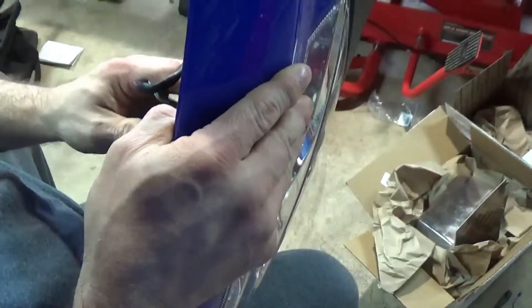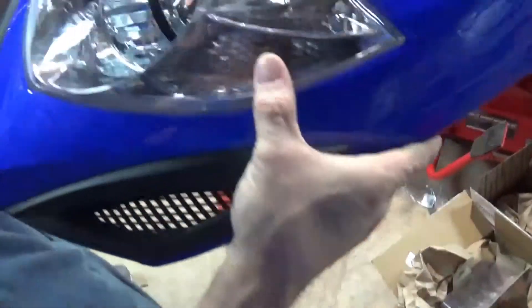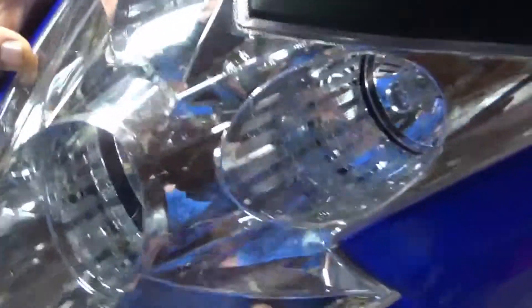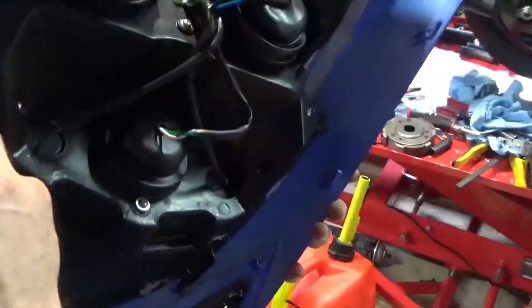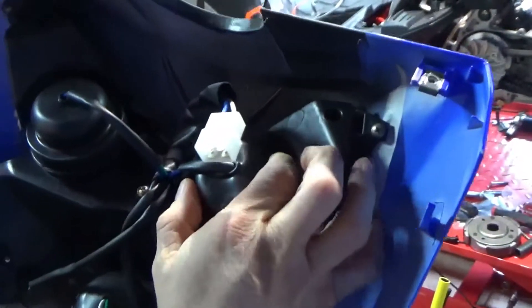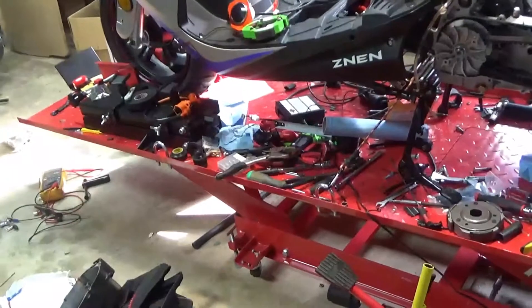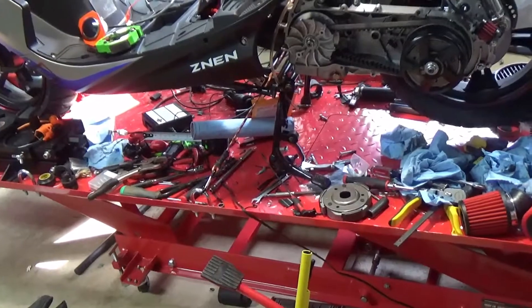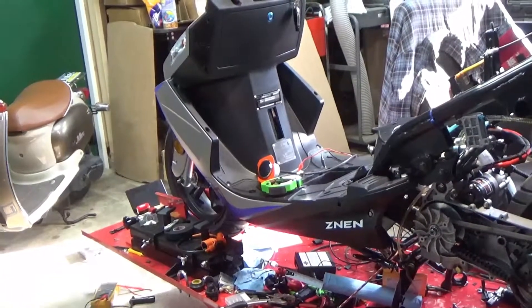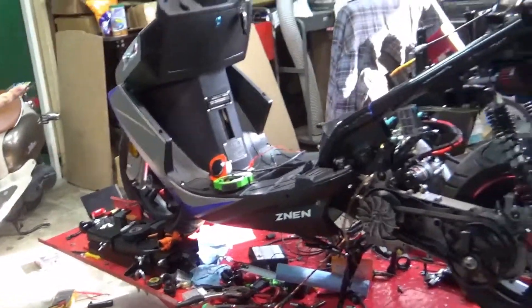I'm also going to show you my side markers — the actual park lights. If you take a look you're going to see two little red LEDs. The LEDs do not light up red — it's the brand that I purchased, which I really like. They're super bright. The lighting on scooters sucks, and if you have a scooter with factory lighting you know this. I've been a fan of LEDs since they came out, especially the better ones. The ones I put on cars actually rival HIDs.